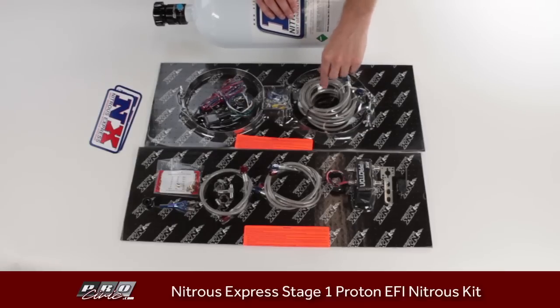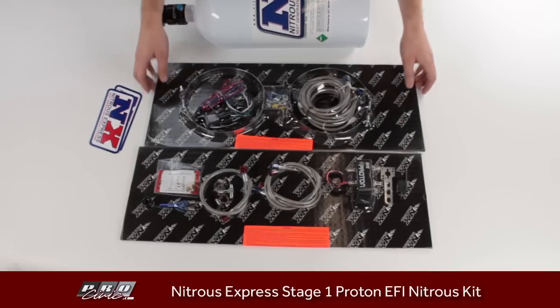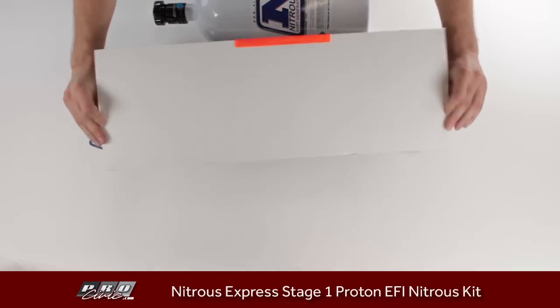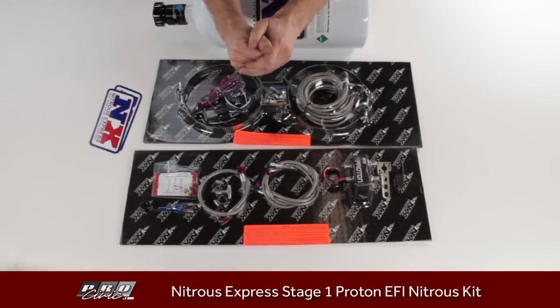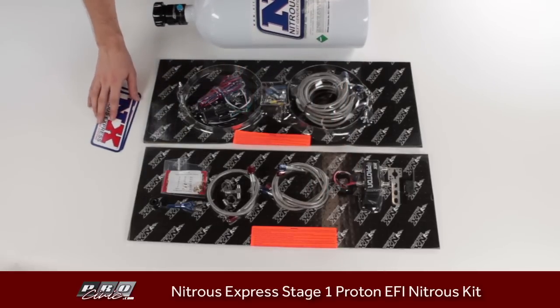The only other piece remaining is the stainless steel braided line that goes from the Proton valve body to the Lightning 45 valve on the bottle. So it's a very simple, very inexpensive kit. You can make tons of power with this for your street car or your track car. Check your local laws if using it on the street, but you can use it in a wide range of situations to get the best bang for your buck and the most power out of your vehicle.